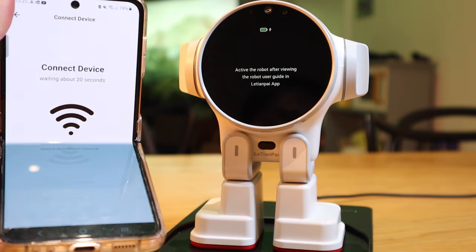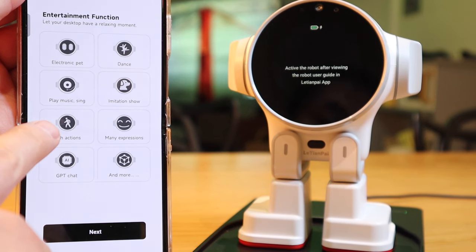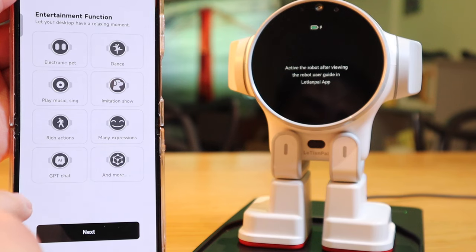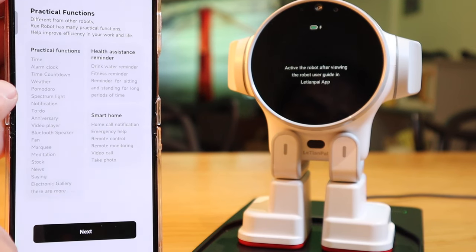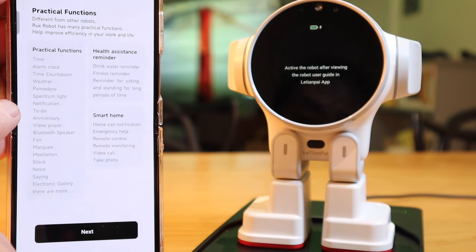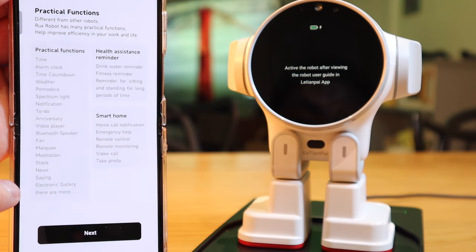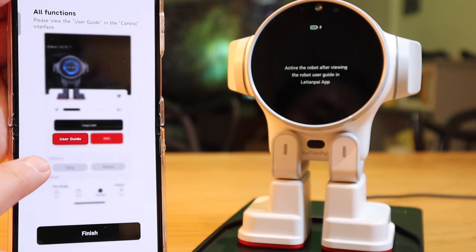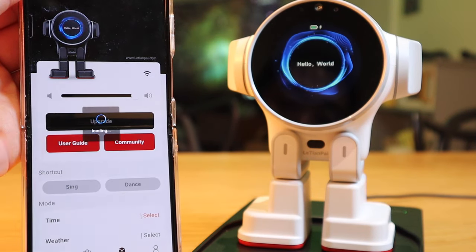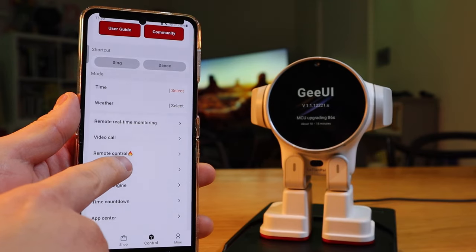I'll go for English as the display language and register my Wi-Fi. Connected! The device is popping up on my smartphone. We've got: electronic pet, internet, dance, play music, sing, imitation show, rich actions, many expressions, GPT chat, and more practical functions. We also have time, alarm clock, countdown, weather, Pomodoro, spectrum light, notification, to-do, anniversary, video player, Bluetooth speaker, fan, marquee, meditation, stock, news, electronic gallery, and more. Let's press upgrade and also set up time and weather — you need to choose your region.